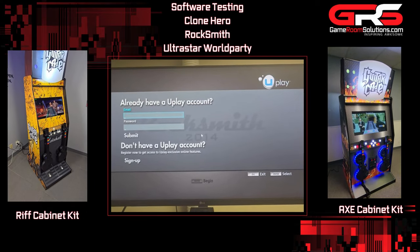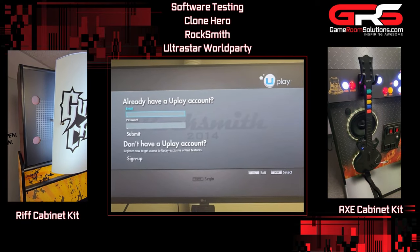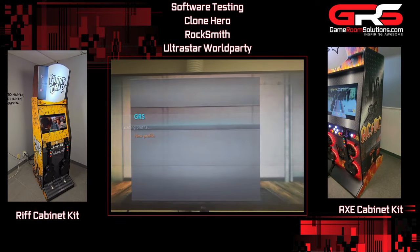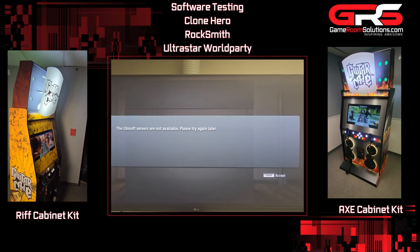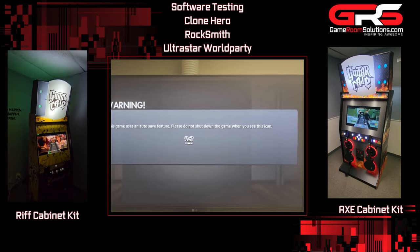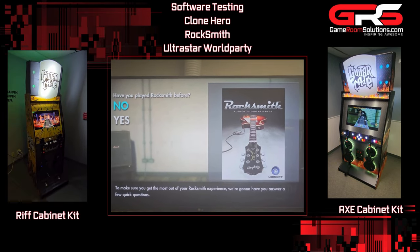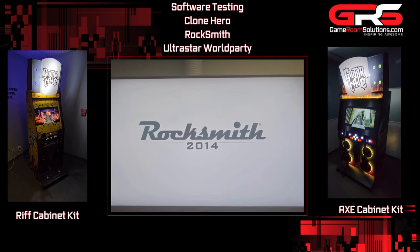Just hold down volume up or volume down to adjust the volume. Press enter here — 'do you have a Uplay account?' — just press escape, then press escape again. You can set up a profile if you want. Press enter and it's going to try to hit the Ubisoft server; it'll say it can't, which is fine. Press enter and you're in the game, fully loaded and ready to play. You just start answering the questions for your guitar, calibrate it, and all the games are there.